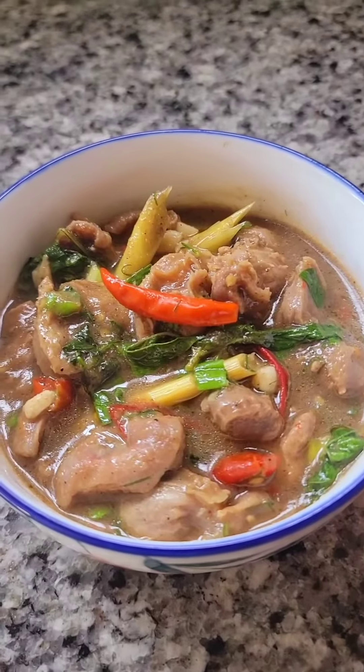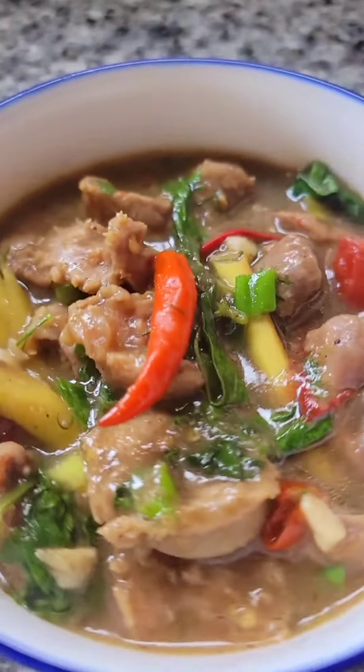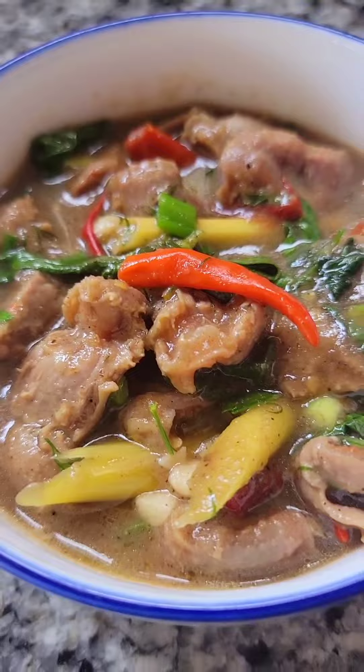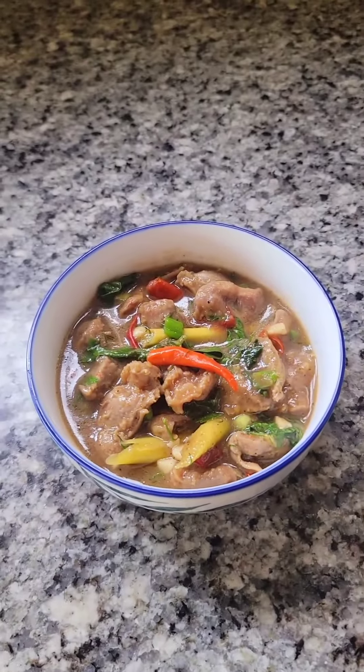Tada! Spicy chicken gizzards with roasted rice powder. Enjoy it with some steamed rice.